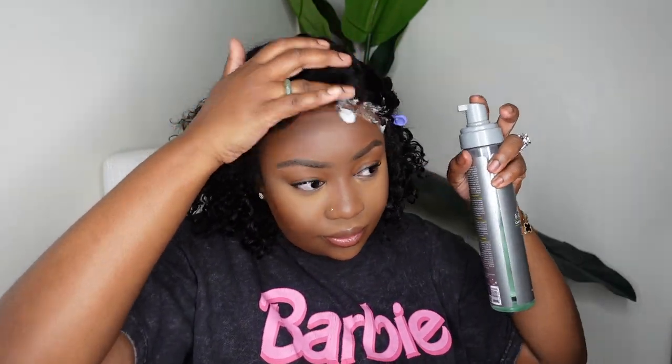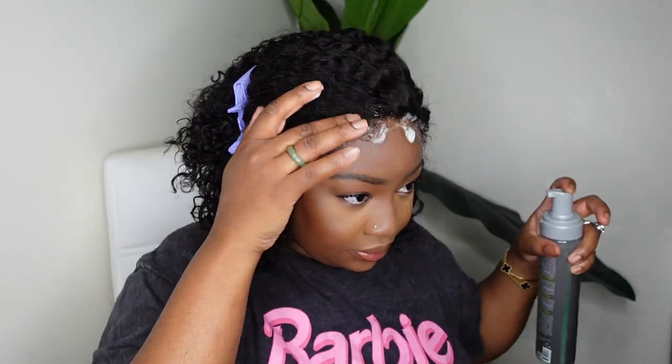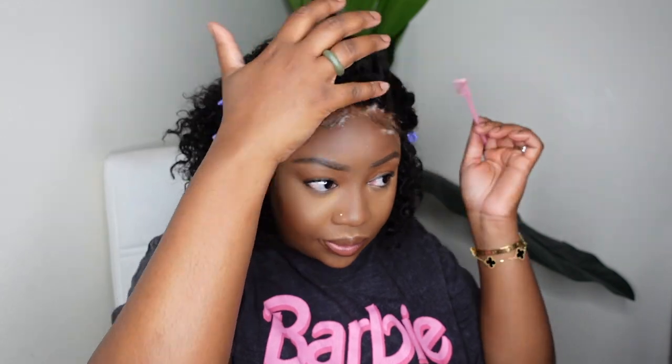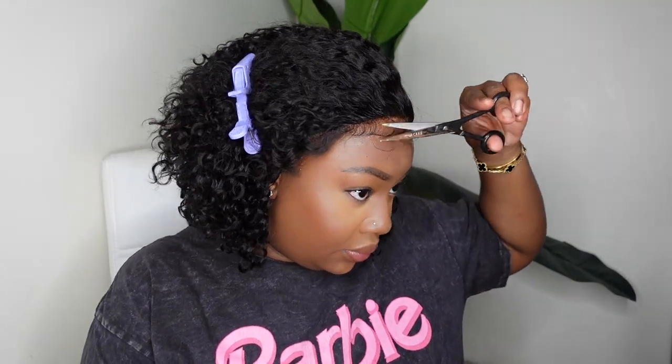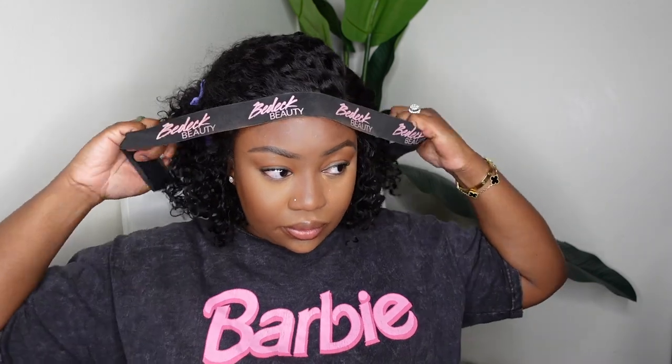I'm going to do a wig trick that a lot of people use with synthetic and affordable lace wigs, and I'm going to show you that you can also use it with your nice wigs as well. It's pretty much the mousse method — if you're not going to be bonding the wig down and you don't want to use anything that's going to make the wig sticky or tacky, you can use mousse and it will melt the wig down absolutely beautifully when you pair it with a wig band. I'm also going to be forming my baby hair which will set under the wig band as well. I'm just dabbing off any excess product because you don't want it to be too wet, then I'm going to add my wig belt and dry it on a cool setting.